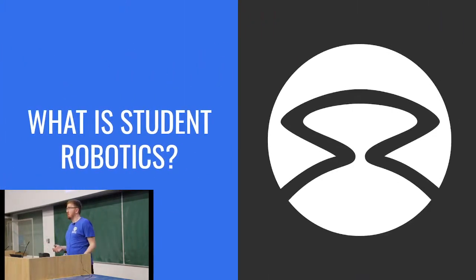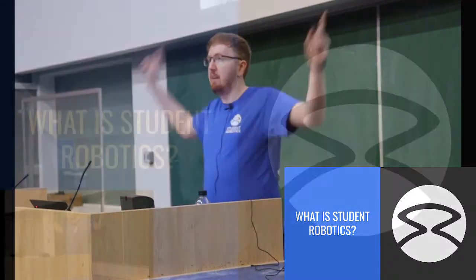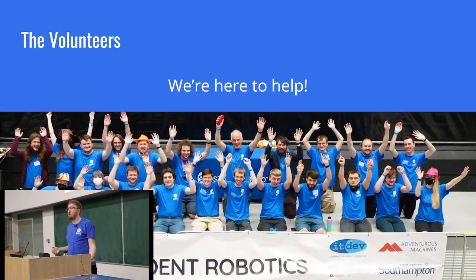So what is Student Robotics? We are a UK-based charity with the mission of bringing the excitement of engineering and the challenge of coding to young people through robotics. We do this by running an autonomous robotics competition for teams aged roughly 16 to 19 in an annual competition format, of which this is the start and the end will be in April. Student Robotics is run entirely by volunteers who give up their free time to make this all possible, and we're here to make sure you get the best experience out of this competition period.